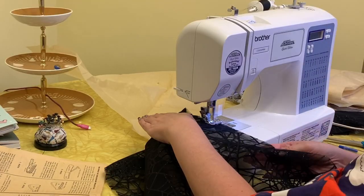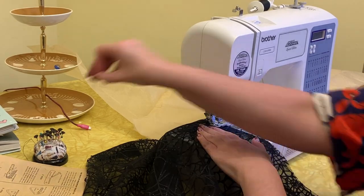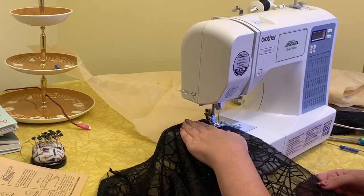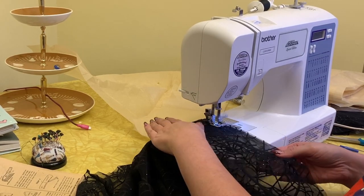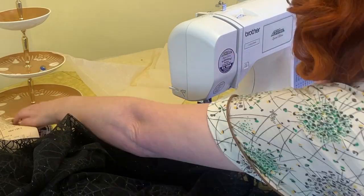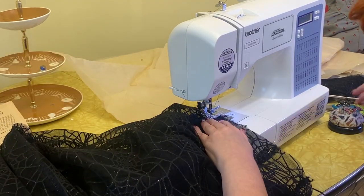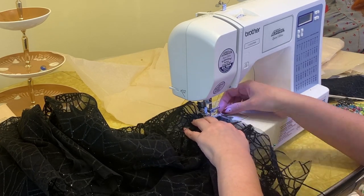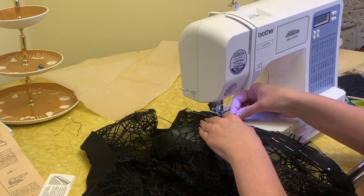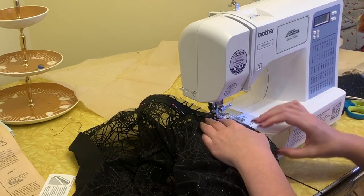Now I am joining the two skirt pieces together. Overall, I really like this pattern — I'm definitely going to make it again with different fabric. It's a pretty simple one to follow. Next I'm joining the bodice to the skirt piece, being careful not to do it backwards — sometimes I get confused about which sides of the fabric need to be facing each other. Now, my least favorite part of any project: the zipper. This dress has a side zipper, and I really don't prefer sewing zippers.